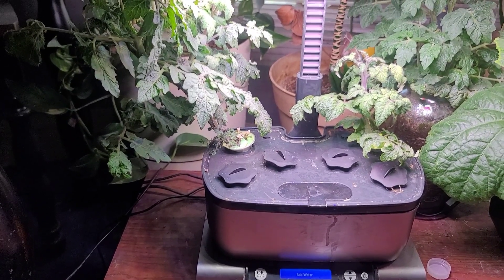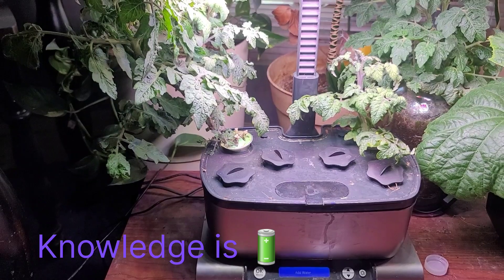This is Quan signing out. Knowledge is power. Day 62 of the AeroGarden. Thanks for watching.